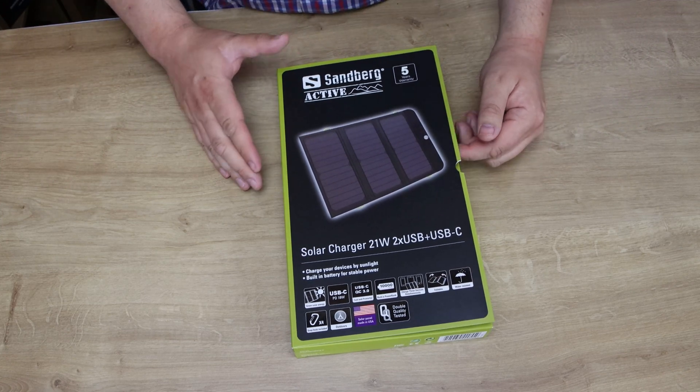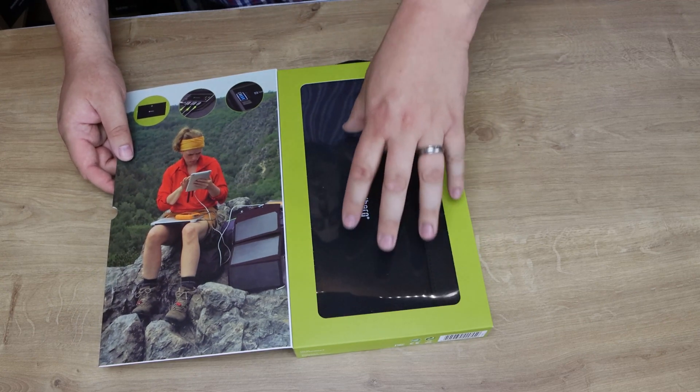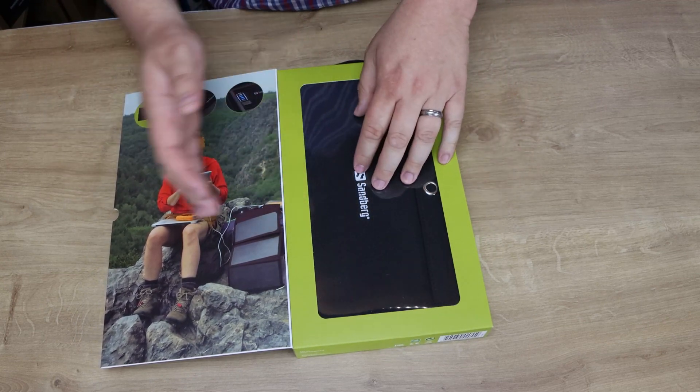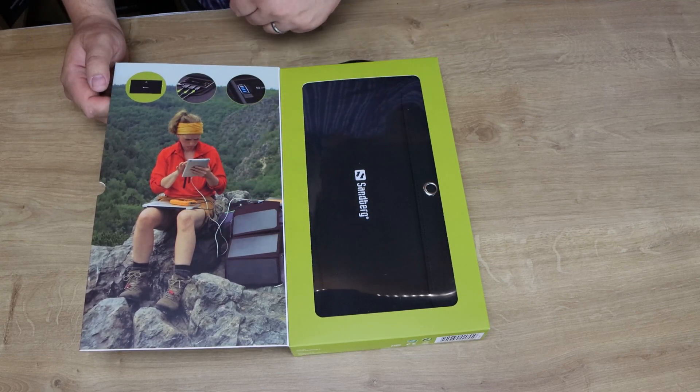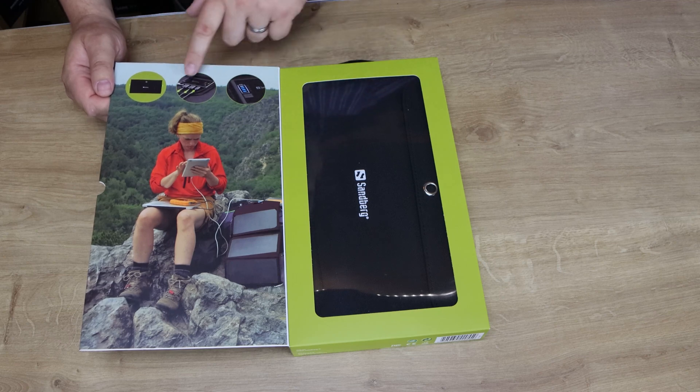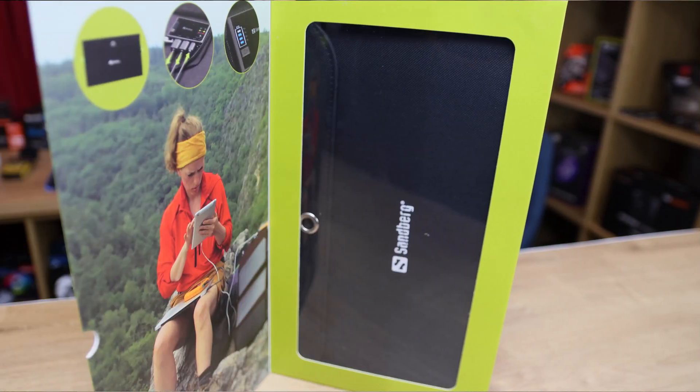Let's open the box up. On the inside you can actually see the actual device — it is folded up. You can see on the box it's showing someone using an iPad plugged into it, getting a charge, and all the connections at the top as well as the battery charge level.